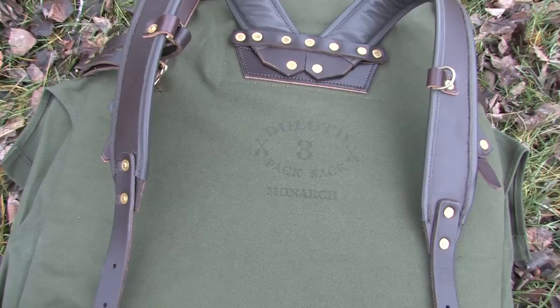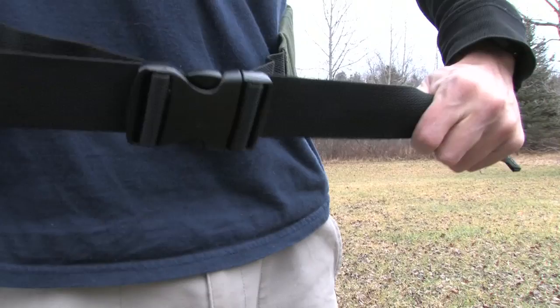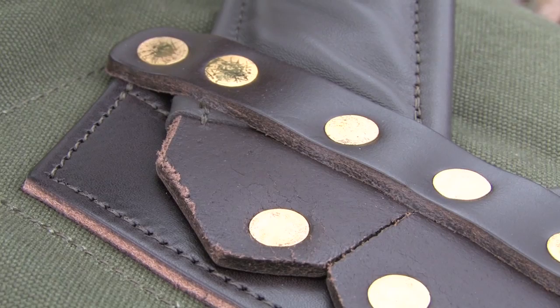Duluth Pack perfected the Olive Drab Canvas Canoe Pack in the 1800s. Since then, the brand has become synonymous with traditional portage packs. After years of making custom modifications to their original packs, Duluth built the 95-liter Monarch, a full-featured pack that doesn't abandon time-tested materials or compromise craftsmanship.